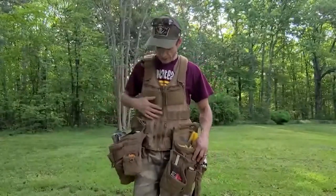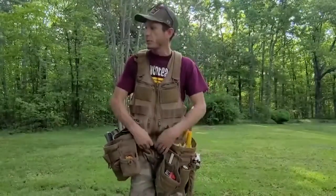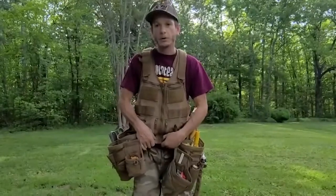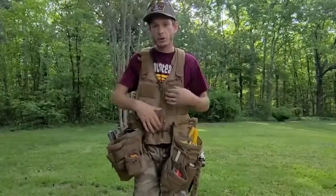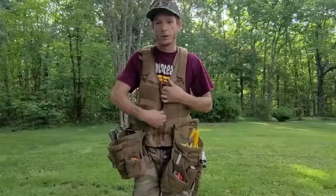This is the Saratoga Vest. It came with the rigid tool belt, but I don't use that belt. I just use the vest that puts all the weight on my shoulders, nothing on my hips. All my lower back pain is gone.